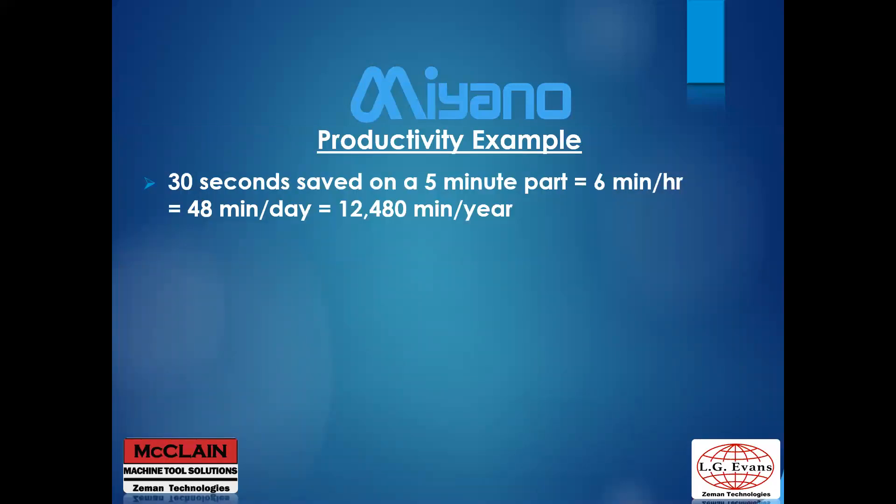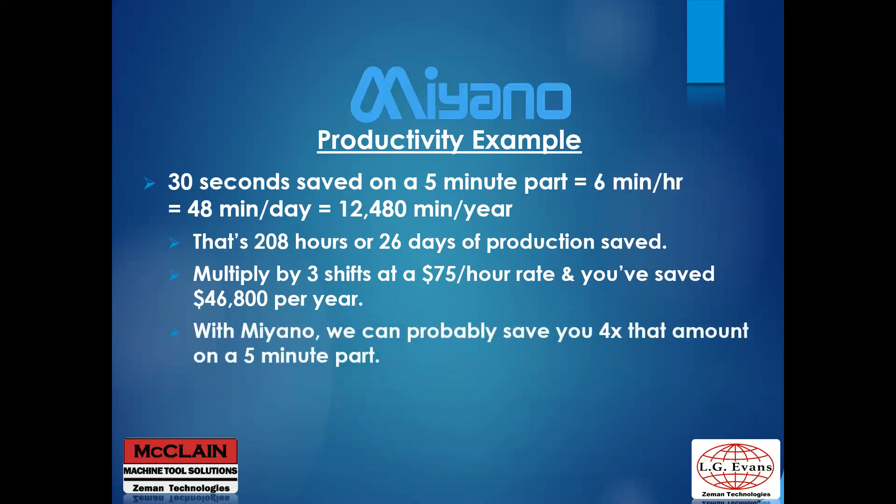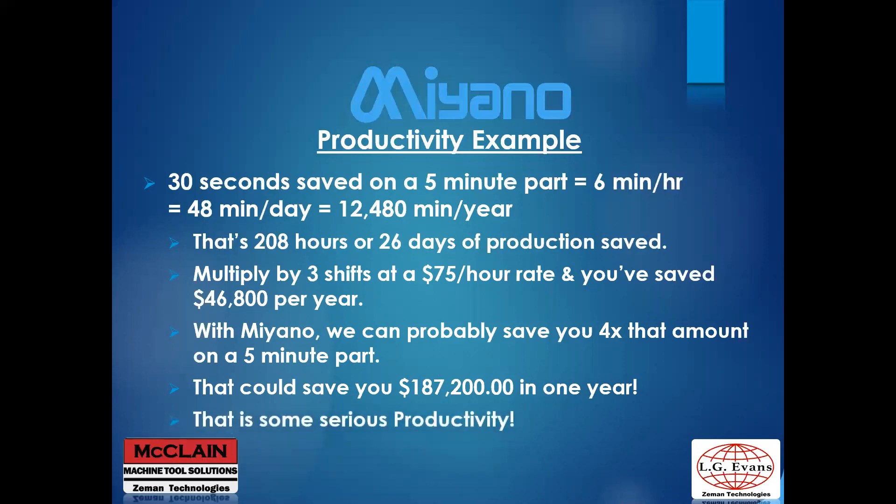If we can save you 30 seconds on a five-minute part, that's six minutes saved per hour, 48 minutes a day, 240 minutes a week, and 12,480 minutes in a year — that's 208 hours. Running an eight-hour shift, you've just saved 26 days of production — over one month — that wasn't available before. Multiplied over three shifts at a $75 per hour rate, you save $46,800 in a year. With Miyano, we can save you much more than 30 seconds per part — maybe four times as much — which could be four months in a year and save you $187,200 annually. That's serious productivity.